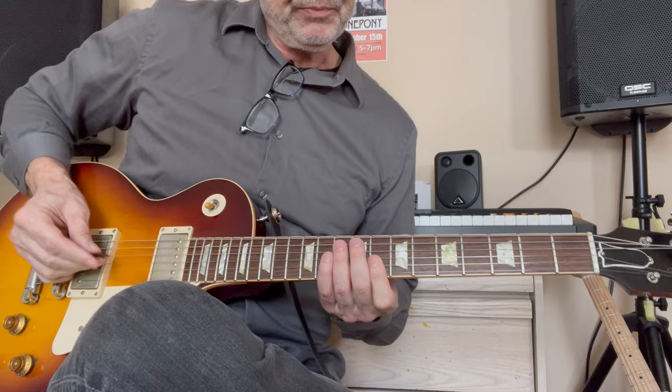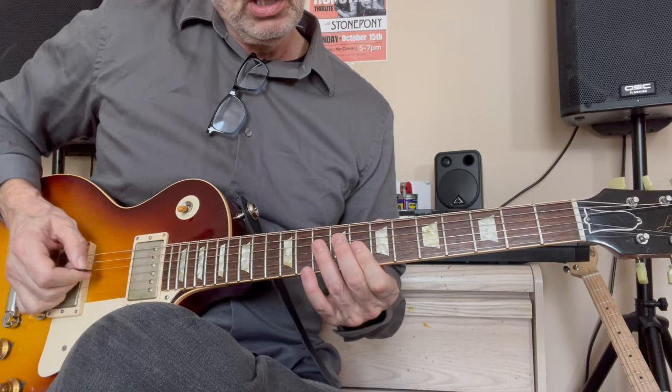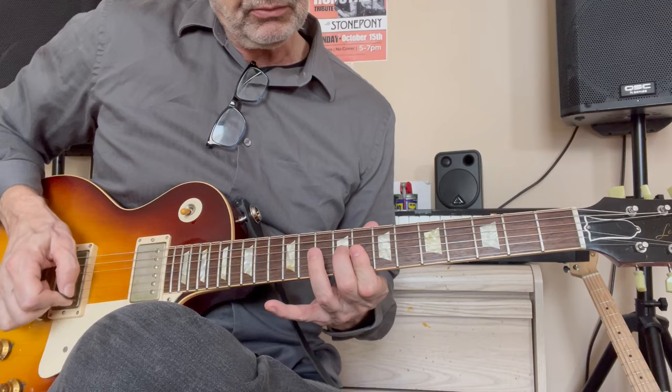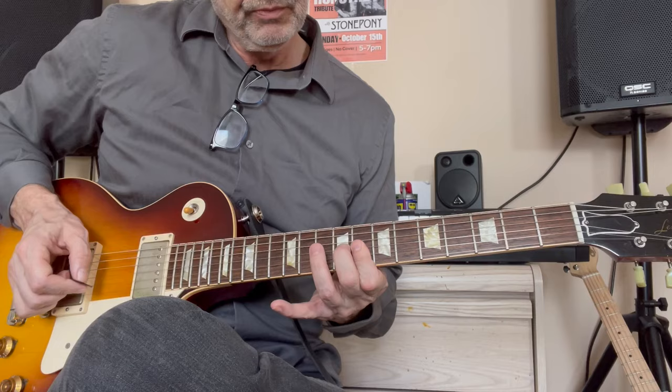Playing over the C chord, you're playing a fragment of a C — 8th fret of the B and E strings. And this is pure Chuck Berry at the end of that. You play two notes on the G and B string at the 10th fret, then hammering on from the 8th to the 9th fret.